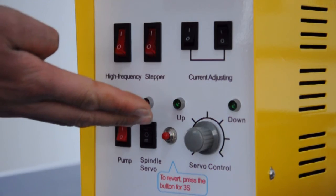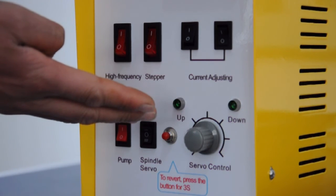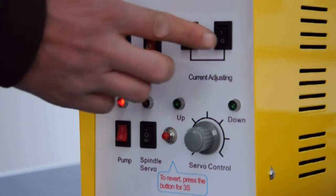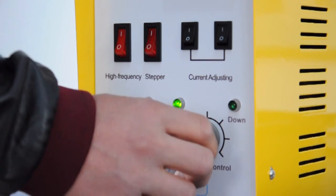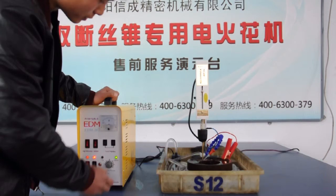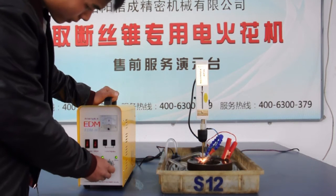If the electrode size is larger than 3 mm, please turn on both of the current adjusting switches. Then turn on the spindle servo. At last, clock the servo control knob to the direction between 2 o'clock and 3 o'clock.